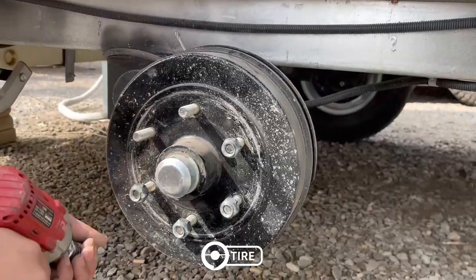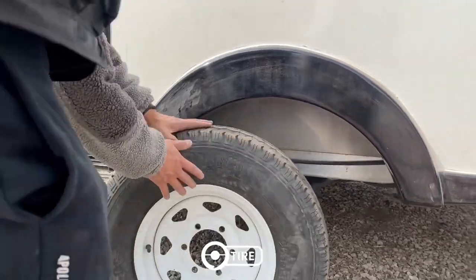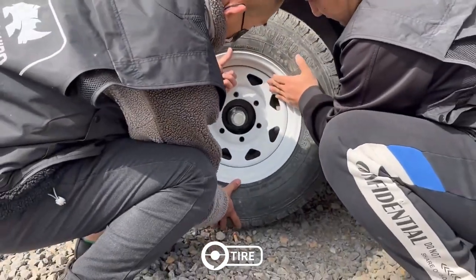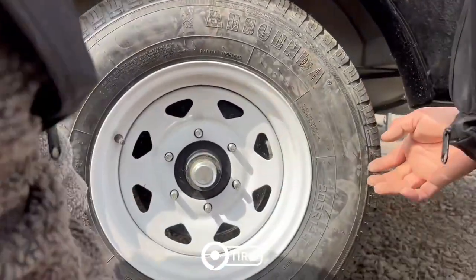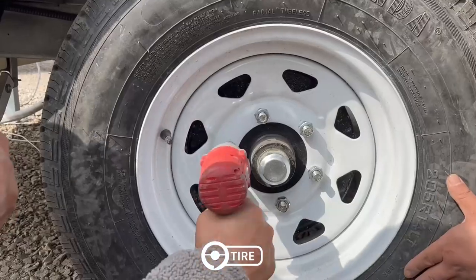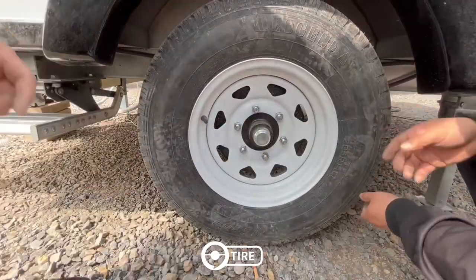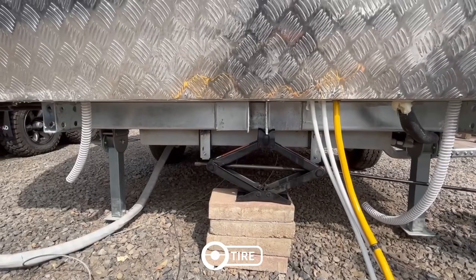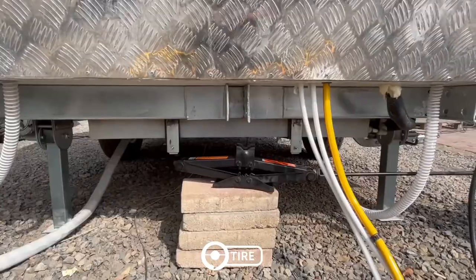Come to the tire part. Unscrew the nuts, install the tire, and then tighten the nuts. This is very easy. Then you can lower the chassis until the support legs and tires can touch the ground.